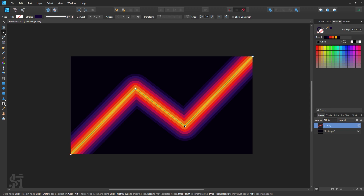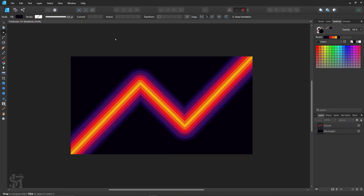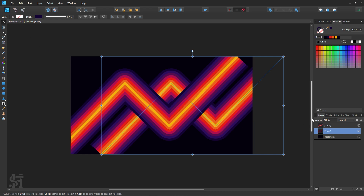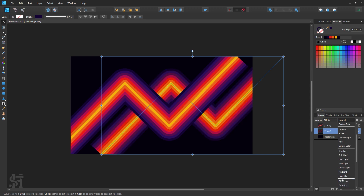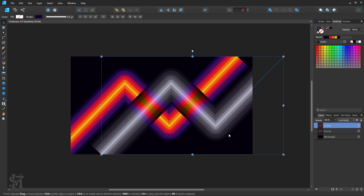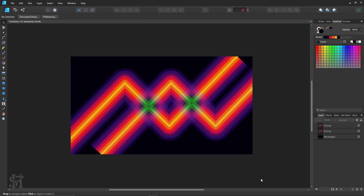Thank you so much for watching. I encourage you to experiment with this very cool function in Affinity Designer and play around with the colors and as many strokes as you can make. Once you've done that, you can duplicate the shapes and do crazy things using blend modes — drum roll...